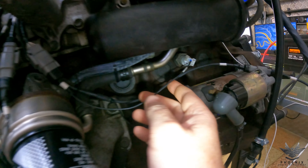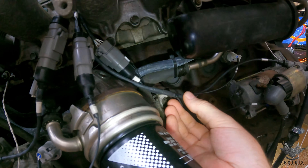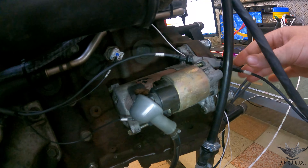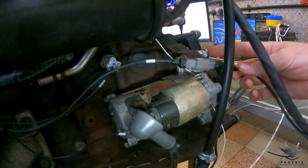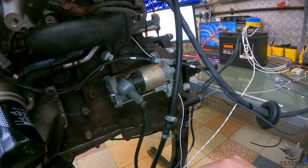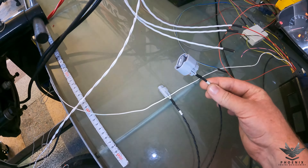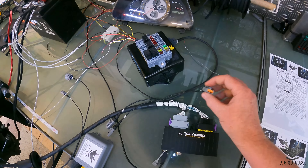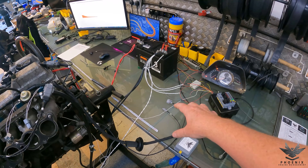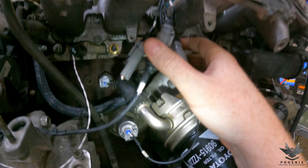Next up we've got our knock sensors going to the standard knock sensor locations - all the same on the JZs. Then lastly we've got our section going off to the starter solenoid. The customer is using an R154 gearbox so we have a separate harness there. We've put a plug on here just in case the customer decides to ever change, maybe to a BMW gearbox - it can then be removed and whatever is required for the swap gearbox can be added in. In this case it's the standard R154 so we've got our reverse switch and our speed sensor, giving reverse light and two speed signals for the cluster.